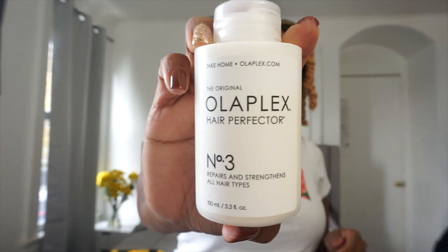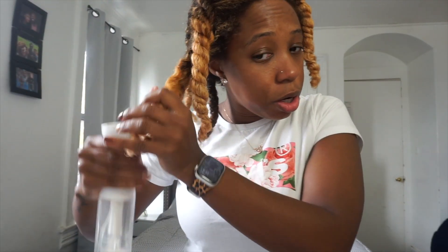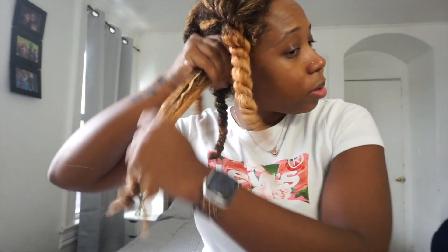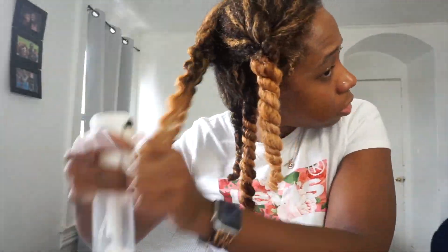Now that my hair is fully detangled, I'm going to go in and start with my treatment. This particular treatment is from Olaplex — it is the Step 3 treatment. What you want to do is make sure your hair is damp, so I'm just going to wet my section down, get it to my roots, and work that to the ends of my hair. I'm going to leave this in for about 10 minutes.